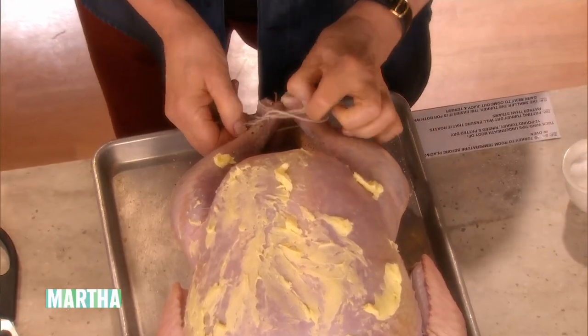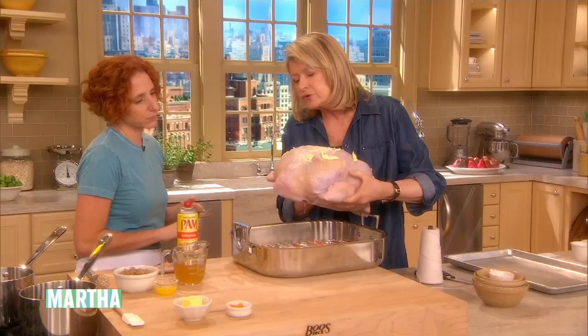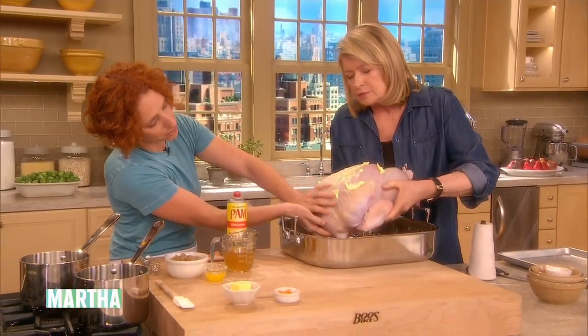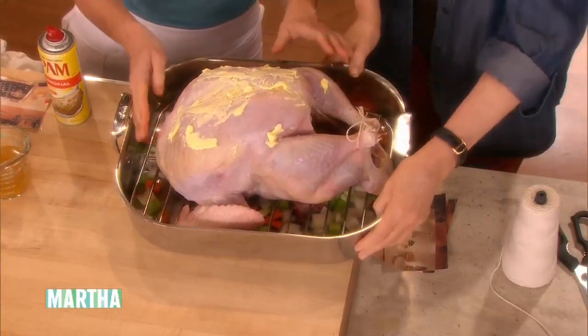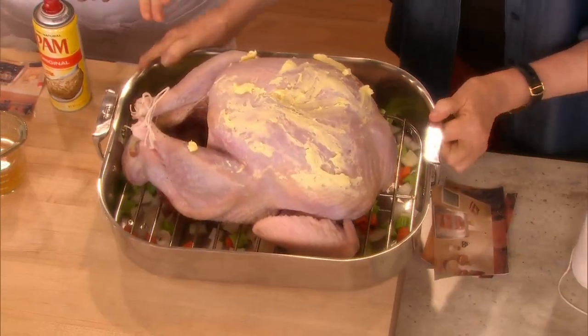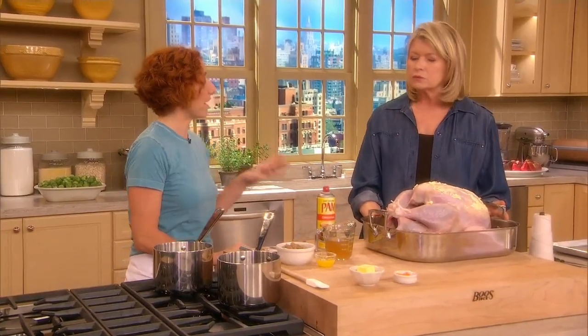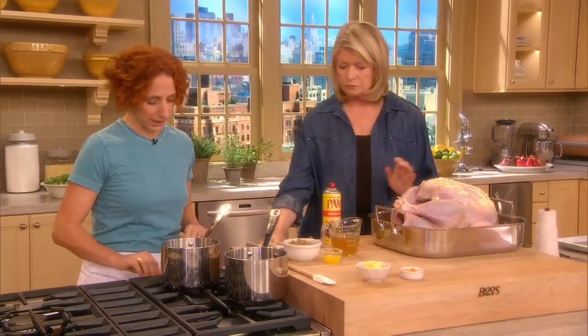Then this just gets transferred right on top of the rack. You're going to roast it at 425°F for about 30 minutes until it starts to get golden, then reduce the temperature to 350°F. Add two cups of water so that the vegetables don't burn, and then continue roasting until the turkey reaches 125°F — at that point, we're going to make a glaze to go on it.